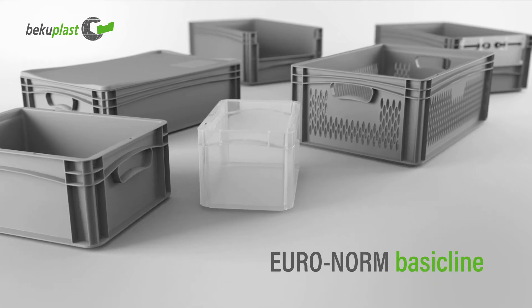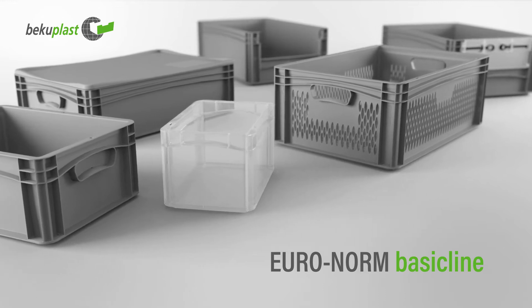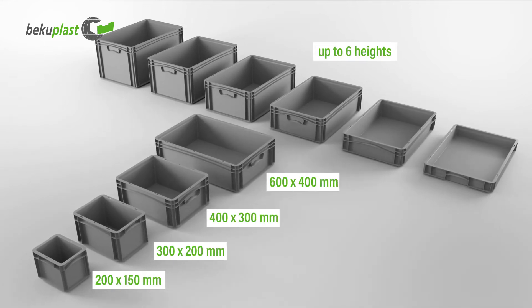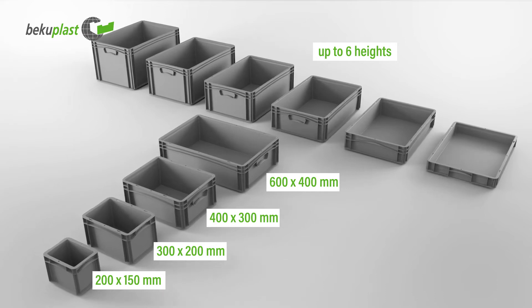BasicLine is a versatile Euro-standard series for the food and non-food sector. The stackable containers are available in different basic dimensions and heights, various construction variants, many colors and a customized finish.